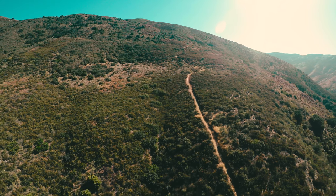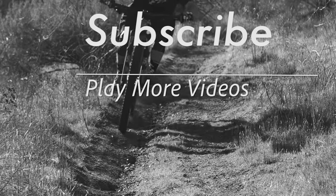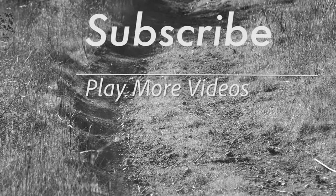If you want to stay up-to-date with the MBA crew, follow us at mbaction.com or on any of your favorite social media outlets. Don't want to miss out on any of the action? Check out these videos and make sure to hit subscribe.